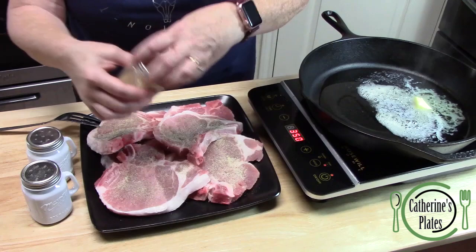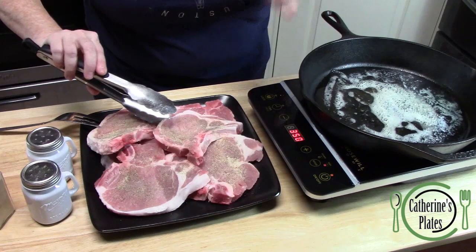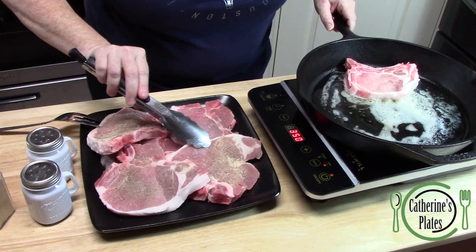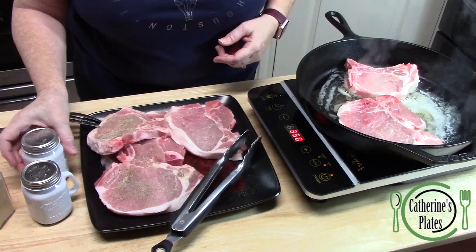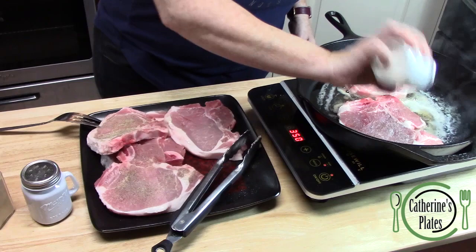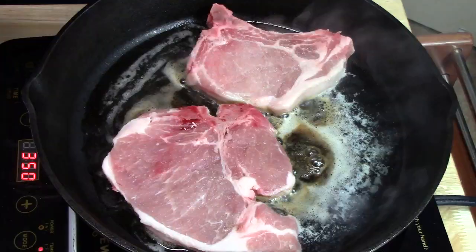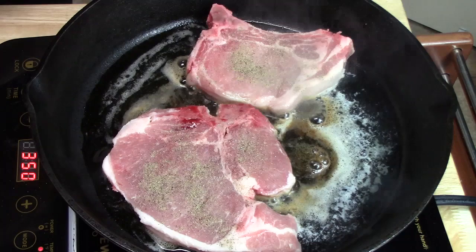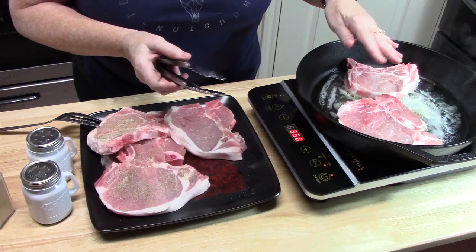I've got six on the plate here and I'm going to put as many as I can fit in there. Once you set them in, don't move them. I'm going to do two at a time. We're going to go ahead and season the front side with some salt, some pepper, and our garlic. We're going to cook these for about three to four minutes to lock in some delicious flavor.